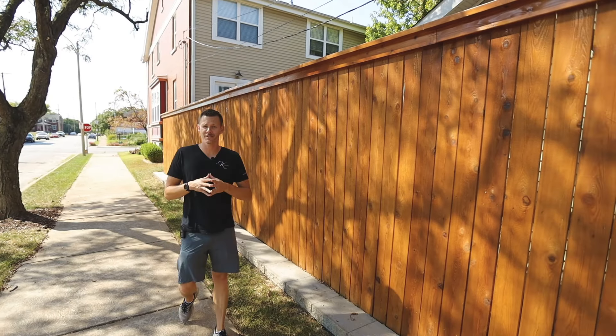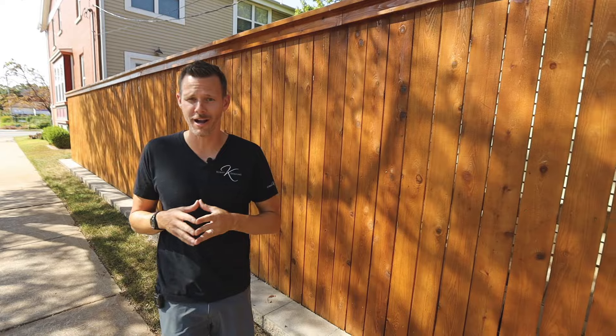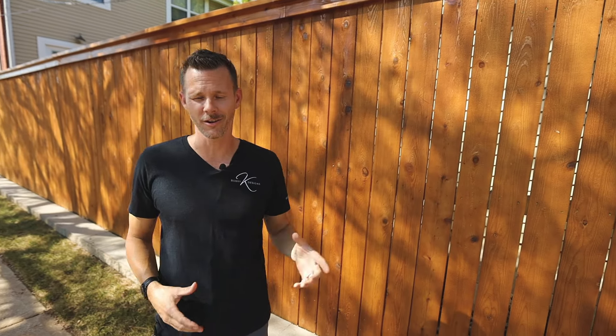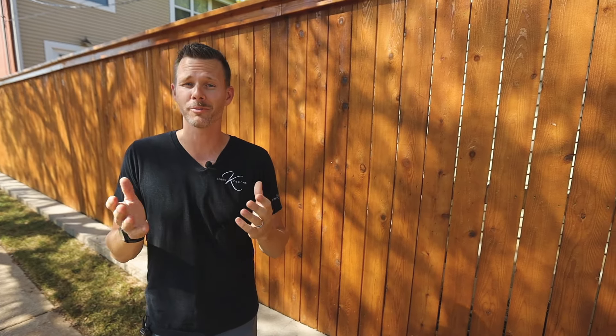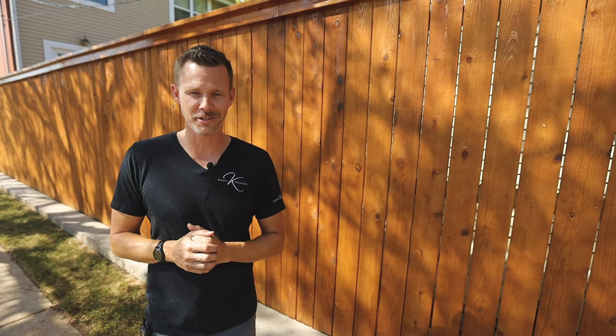If you like these kinds of videos and want to see more projects, go check out this video right here — we're talking about a small space that got completely transformed. It might be the perfect template for you. This is Bobby K saying creation is everything, so go out and create. See you in the next video.